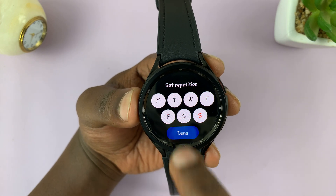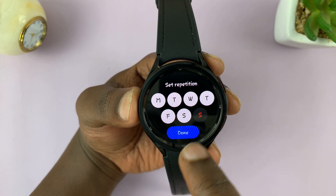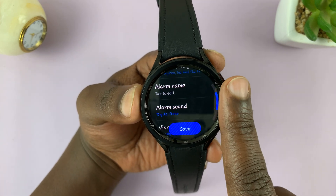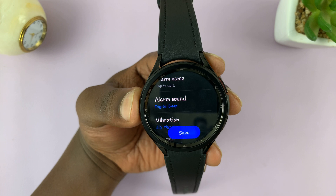Let me choose every day and then tap on done — so that's an everyday alarm. Alternatively, you can choose to skip a day or two, maybe skip Saturday and Sunday, and then tap on done. You can also give the alarm a name — we'll do that later. Let's first go and choose a sound for the alarm.